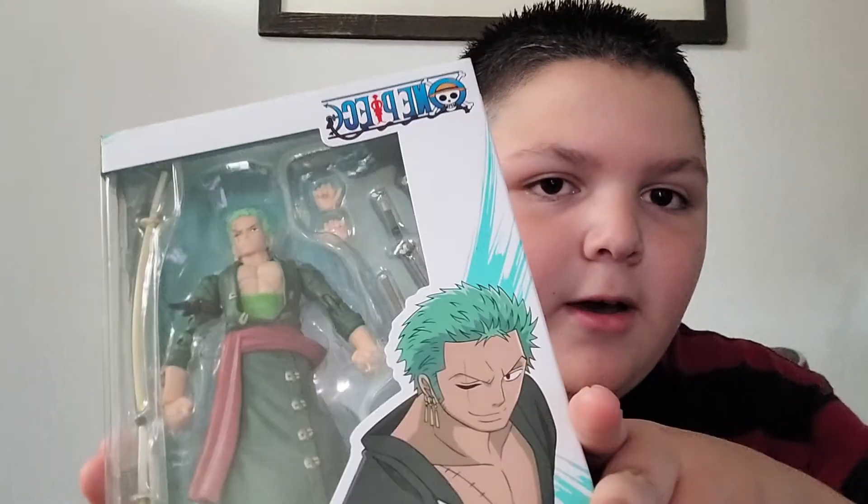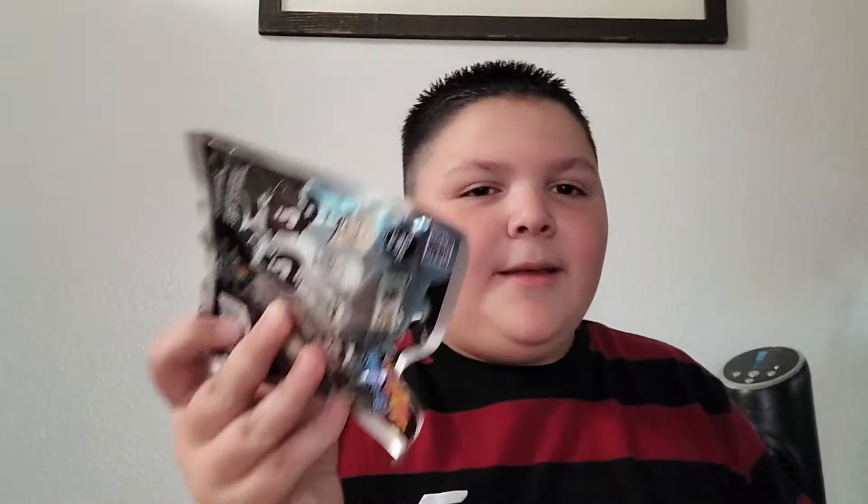Hey guys, welcome back to another video. I just got home a few minutes ago, and I got this Zoro from One Piece figure, and they got one Naruto bag clip, blind bag. So let's open this guy up fresh.